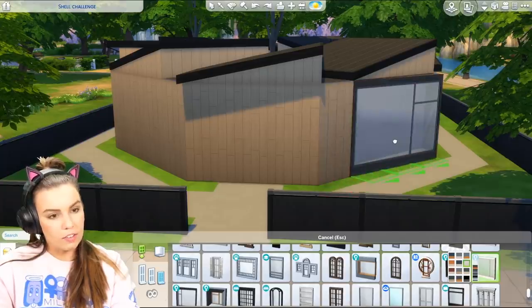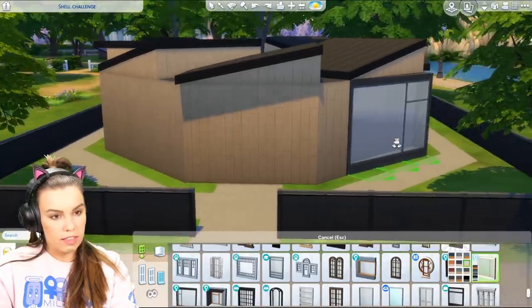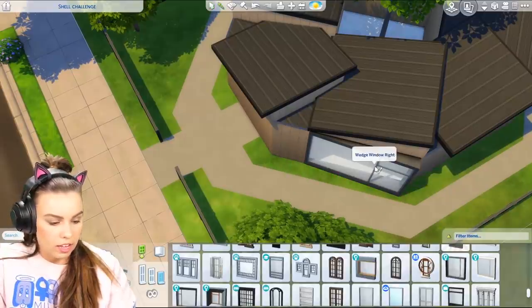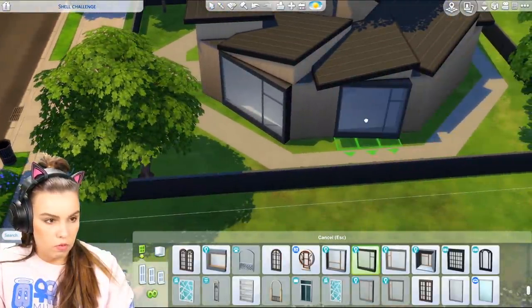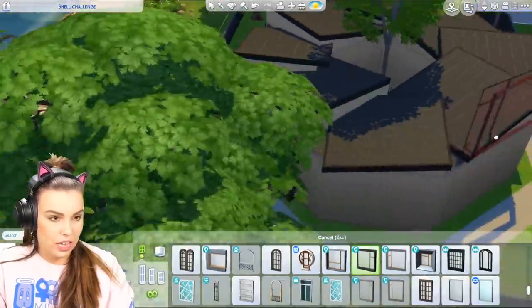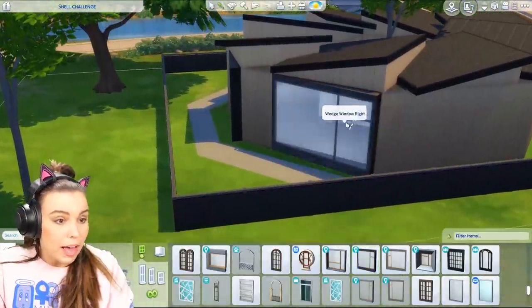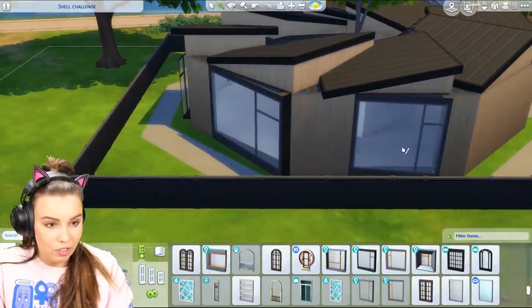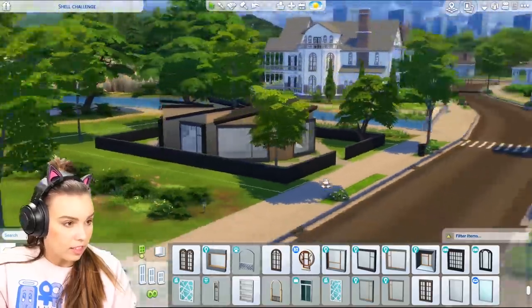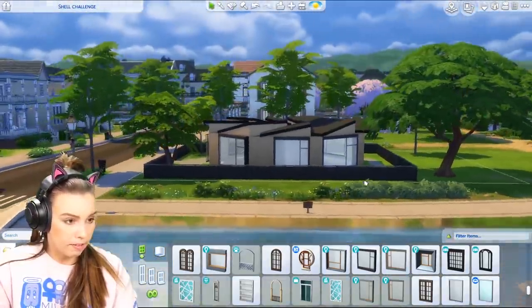Another thing that's kind of cool is that we could use these angled windows from Eco Lifestyle because they kind of go with the roof line. We could almost essentially mirror what the roof is doing. I don't know if this is going to look really bad but it's just a time to experiment. This is the point of a build challenge — to live outside of your usual box-shaped house.